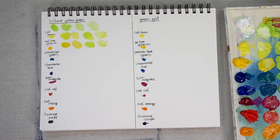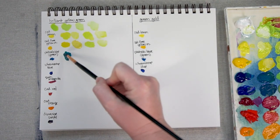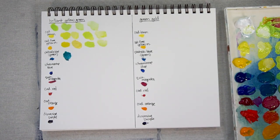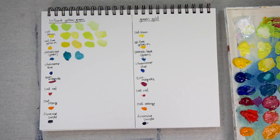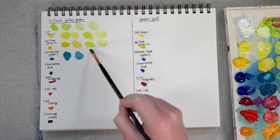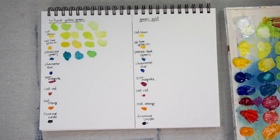Now let's move over to Phthalo Blue Green shade. Here it is mixed with a lot of the Phthalo Blue Green — it makes a really great jewel tone. Add a bit of white. Now with a lot of the Brilliant Yellow Green and just some Phthalo Blue Green, that makes for a really, really bright grassy green. Add just a bit of white to that.